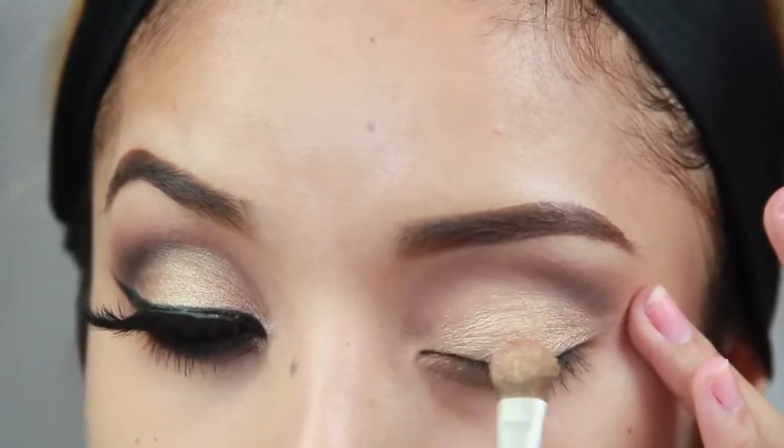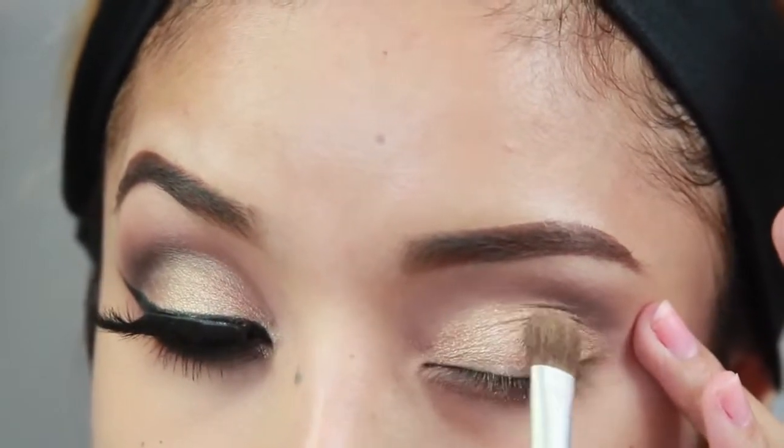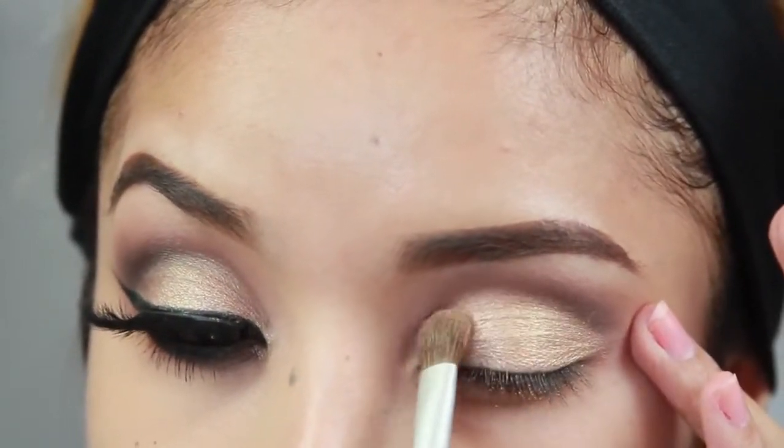This gold shadow is from a palette by Lancôme — I'll link it down below. I think it's the 212 Peach Opulence, but I'll confirm for you guys to make sure.